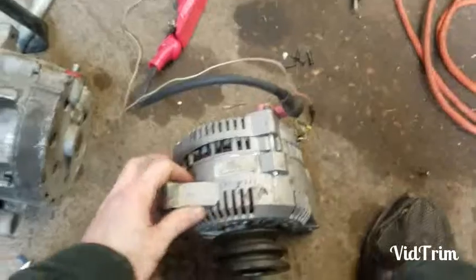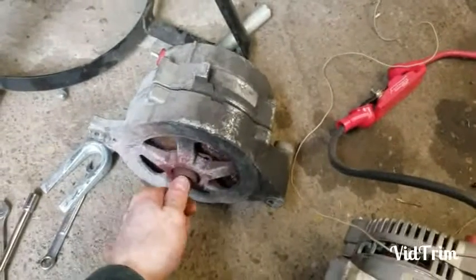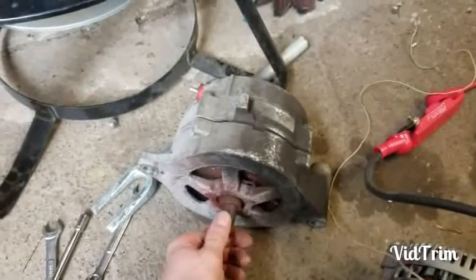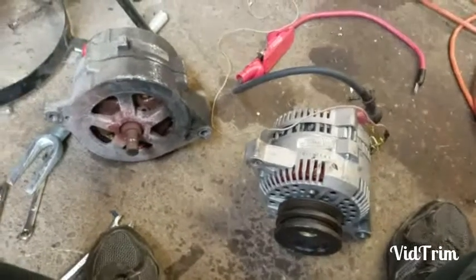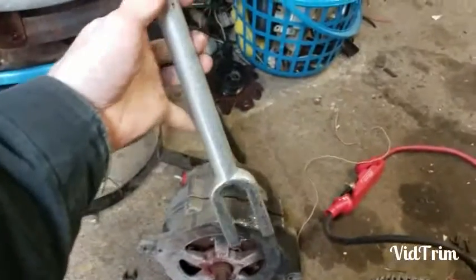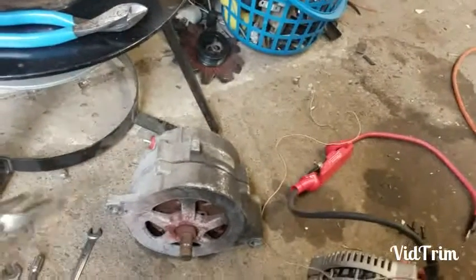This here is an alternator out of a 93 Ford Taurus. This here is the old externally regulated U-Haul alternator. The only real issue I had was getting the pulley off of this one — I ended up using a pickle fork, stuck it in there and just pounded until it came off. I didn't have trouble with the bolts or anything like other people said.